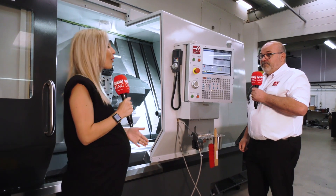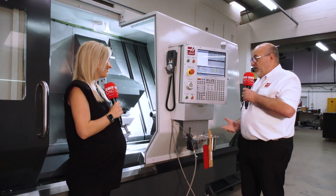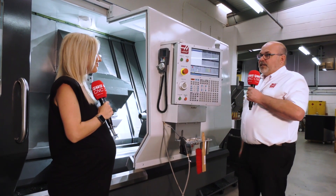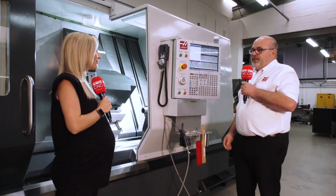The Haas control system has been going over 30 years. Keep it simple. And because we make it, if it goes wrong, we fix it — it's our fault. There's no calling someone else out. It's a Haas problem; it's a Haas fix. Simple.